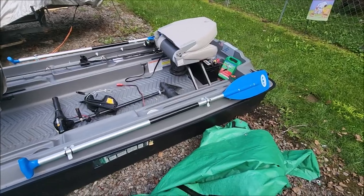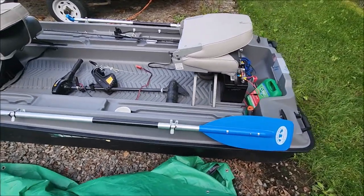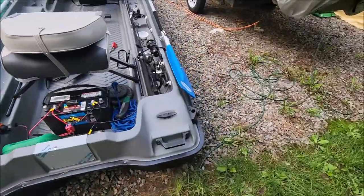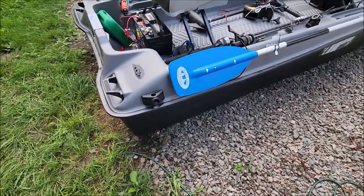I've gotten to where I take my paddles and they just slip off and slip back on, but I don't think I'll have a problem with them. One thing I had to do is move my transducer mount to the back here.